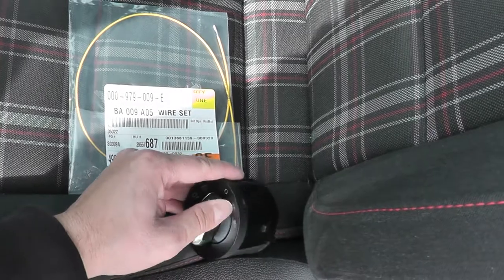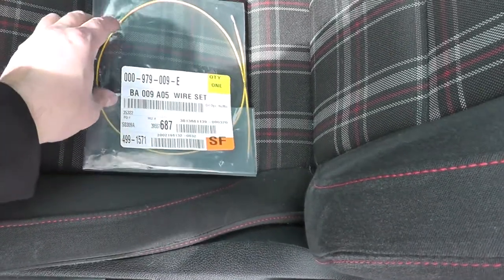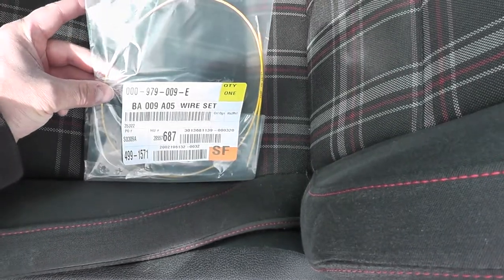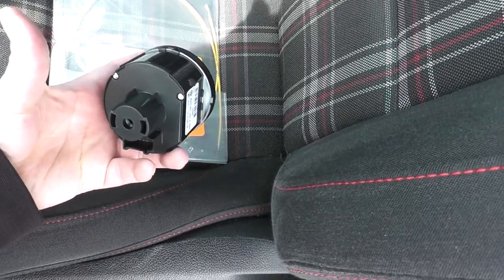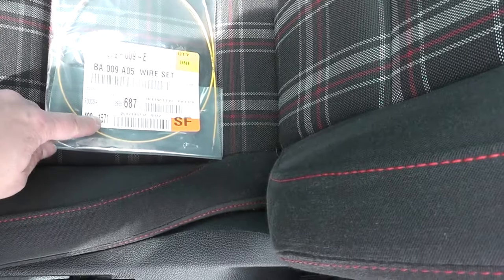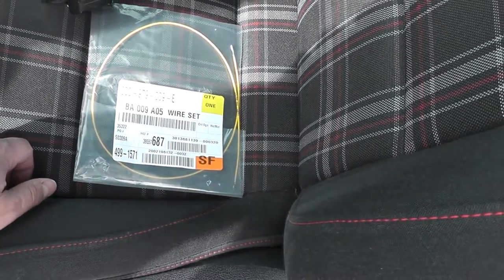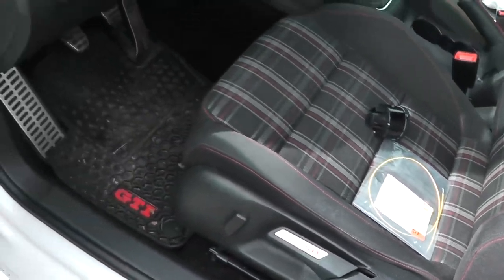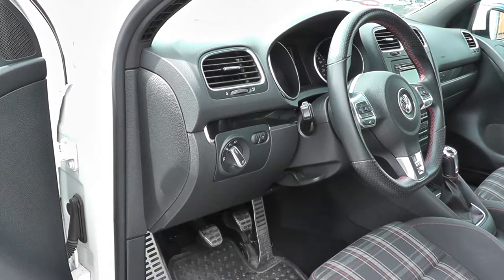In order to use the new switch, you need to run a cable — this is the trigger wire required. You run it from the harness on the light switch, which the factory switch doesn't have, to the harness in the back to activate those park lights. First things first, we'll take the light switch off.